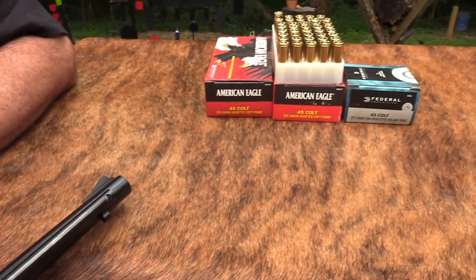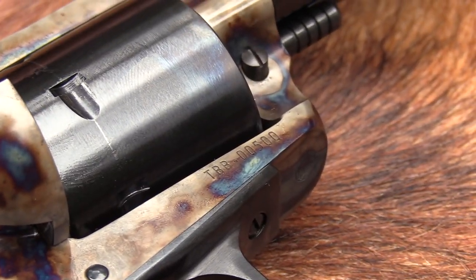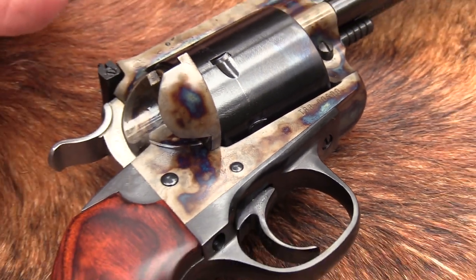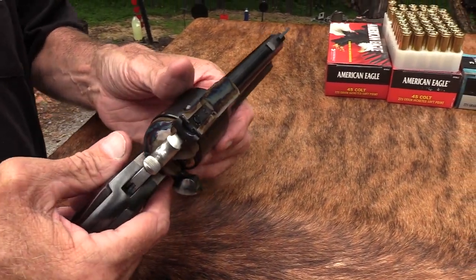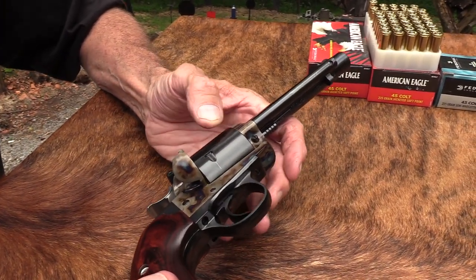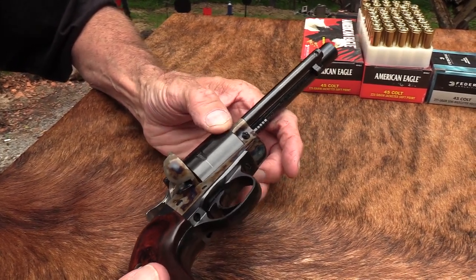You notice the serial number on this thing - I just noticed that before the video. There are supposed to be 500 of these made, and look at the serial number: it's 500. That's kind of interesting. If I were going to buy one, maybe I would find this one a little bit more attractive. Some people don't get caught up in serial numbers, but it's interesting to have a notable one.